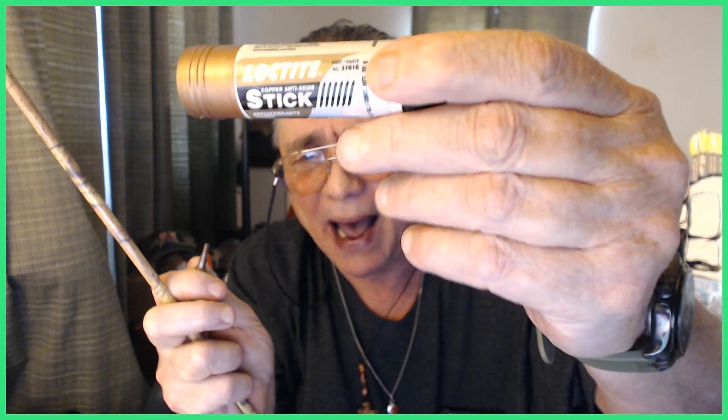But before you get to that point, here's my tip: what you can do is get some of this stuff right here. You can get this in different colors — this happens to be brown, but it's a stick, like a lipstick stick, and it's anti-seize compound. Back in my day when I was plumbing, welding, construction work, anti-seize came in like a quart jar or a can, and it was silver in color. But on Amazon you can get these little roll-up sticks for like seven bucks in different colors.